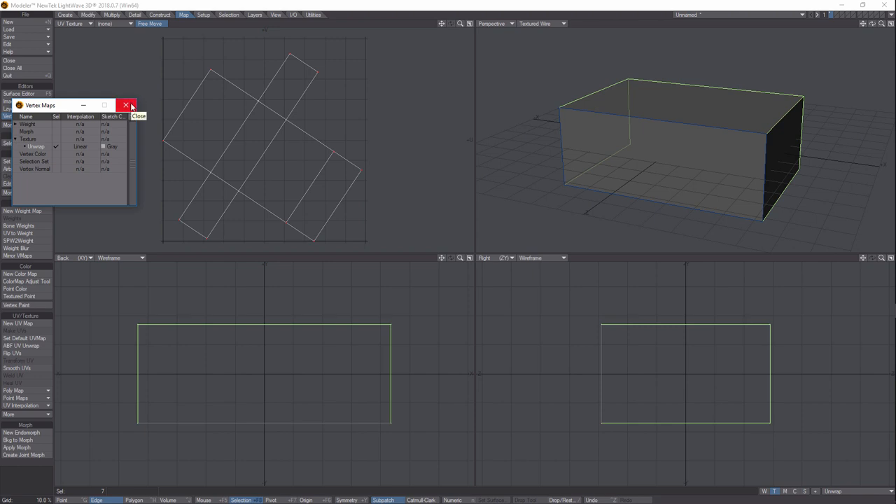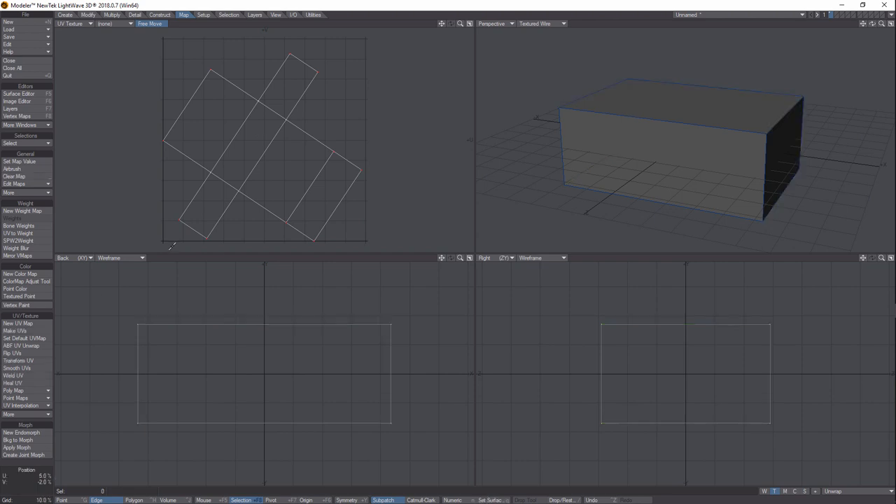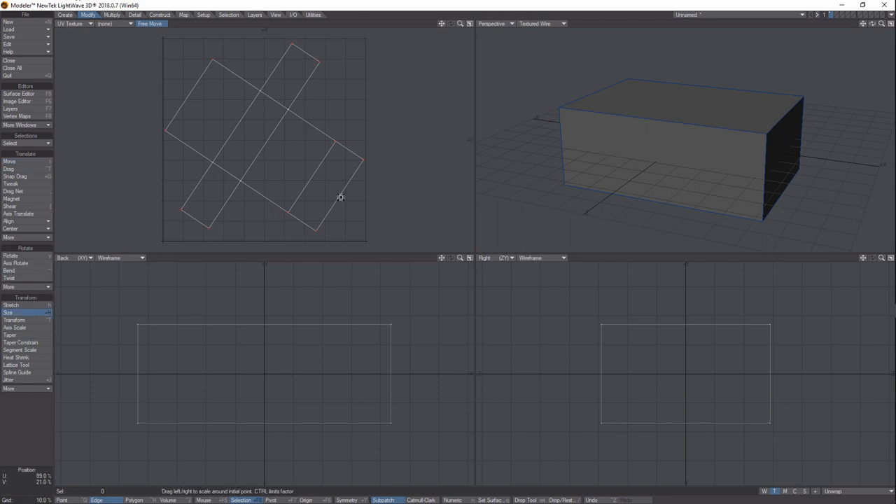It's good to sometimes get the unwrap away from the edge. Come down to the corner and click to deselect things, then hit T to move the object away from the corners. If it's still a little too close to the edge, go to Modify and choose the Size tool to bring it down a little bit. Then hit T again and put it more in the center. Hit Spacebar to deselect your tools when done.